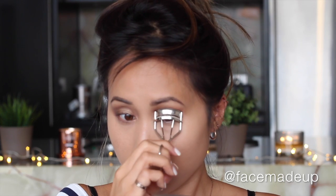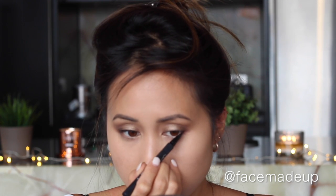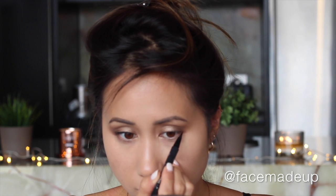Taking the Shu Uemura eyelash curlers, I'm just going to give my lashes a quick curl. Then going in with Kat Von D's Tattoo Liner in Trooper, I'm going to do a little bit of a wing, keeping that line really tight to the lash line and just thickening it out on the outermost part of the eye.